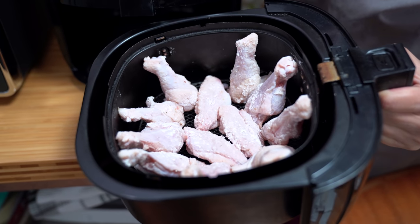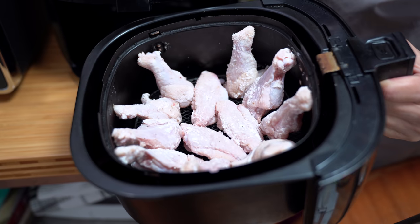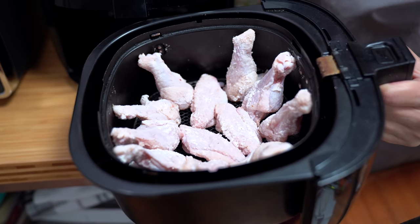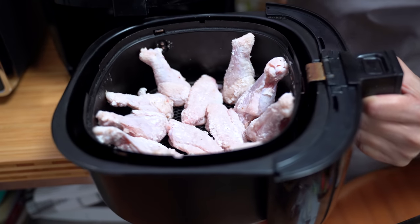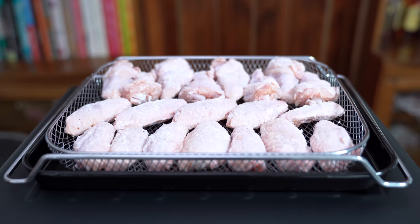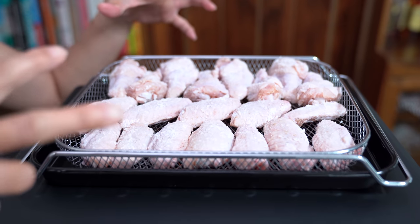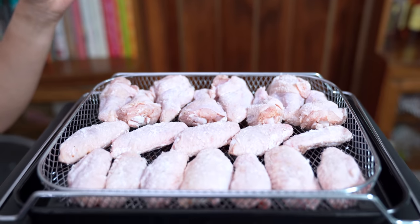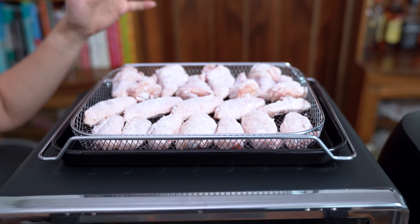I'm able to fit 12 wings in the Philips, but I'm also standing them up rather than laying them flat — this is how I would normally cook them. In the KitchenAid I'm laying them all flat, and there are 20 wings here, so right now almost double the capacity.